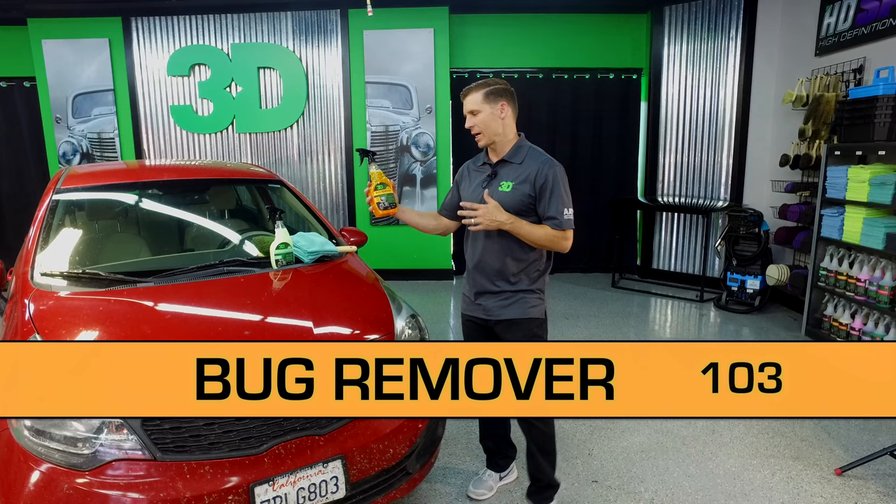Thanks for checking out 3D Products. I'm Donald Williams. We're back at it again with one of our favorite products. This is the 3D Bug Remover. It's an enzyme-based cleaner made to go through and eat these bug guts.